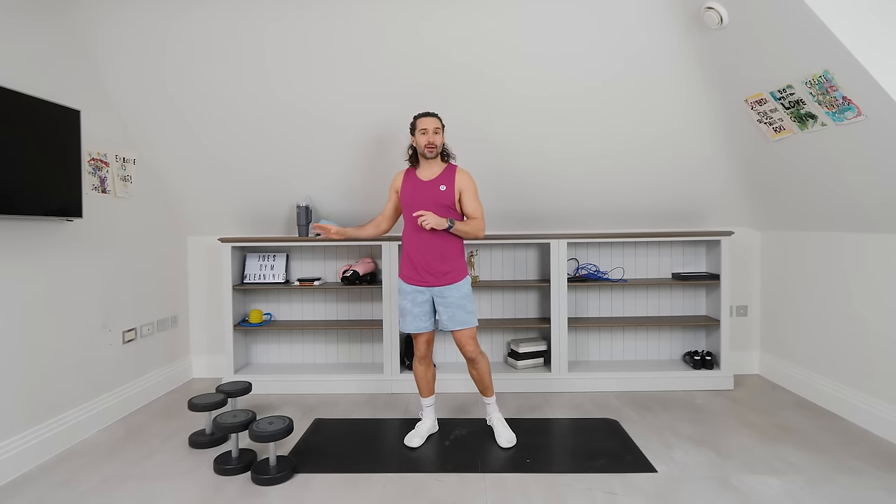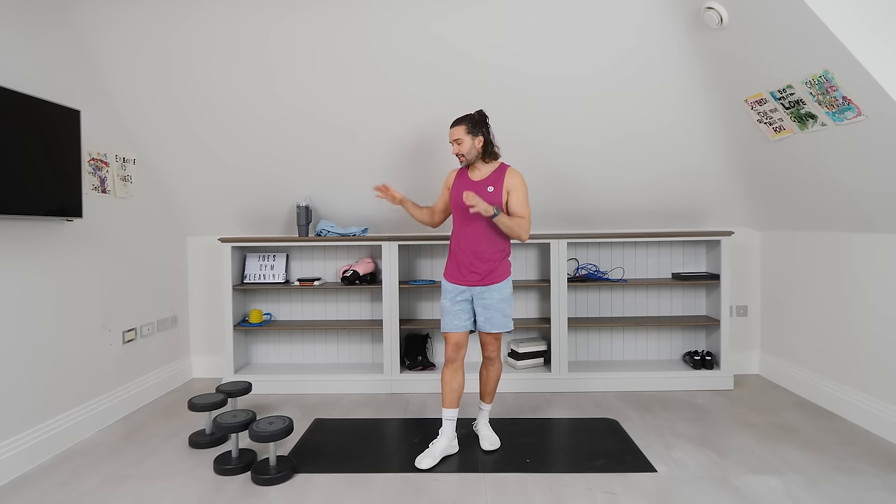Hello again and welcome back to The Body Coach TV. My name's Joe Wicks and this is a full body strength workout. The focus today is all about slow controlled reps, lifting as heavy as you can with good form and good technique. I've got two pairs of dumbbells here, a heavy set at 16 kilograms and a slightly lighter set at 14 kilograms. Rather than working for a set amount of time, we're going to do a set number of reps. Pick a weight that's going to challenge you and let's try to do them together at the same tempo.